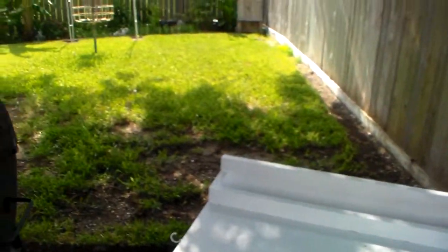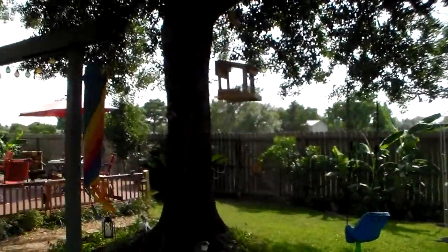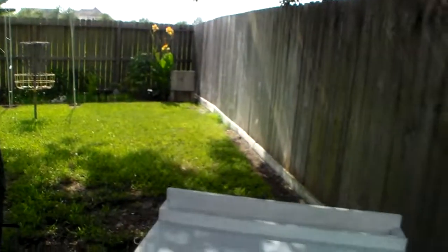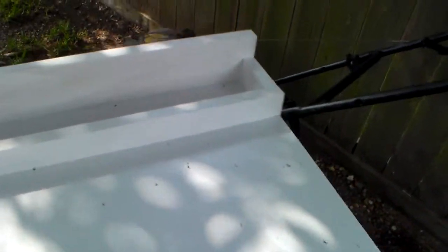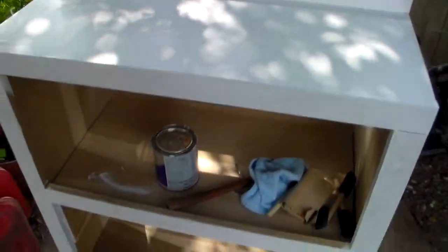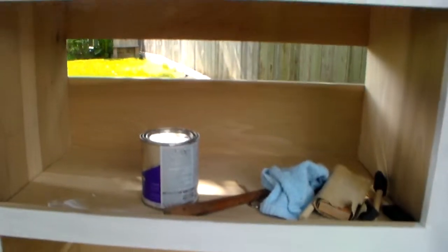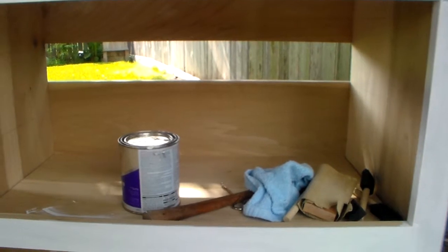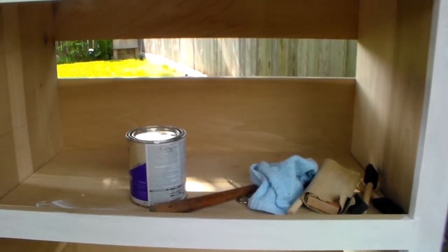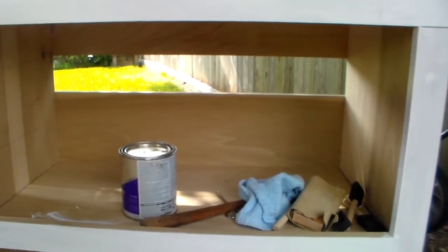It gets very windy out here. I have no neighbors behind my house — except about over a hundred yards. We have a bayou behind my house, so it gets real windy here sometimes. I built a shelf up here to hold my spices so they won't blow off. I put some primer on it yesterday. Inside here I have openings on both sides so the wind can blow through. I figured if it was solid across the back, the wind could catch it like a parachute and maybe dump it over. It weighs 40, 50 pounds — a lot.